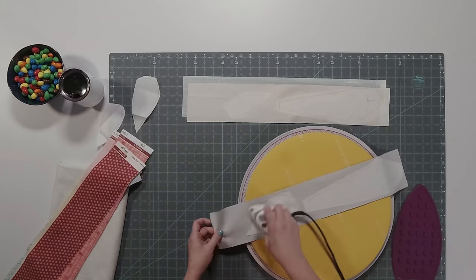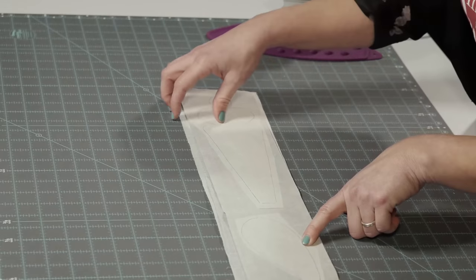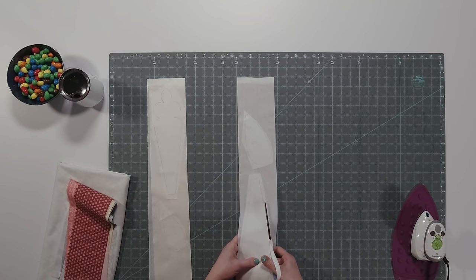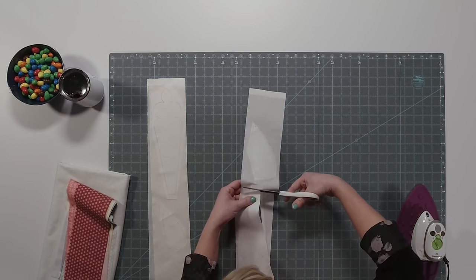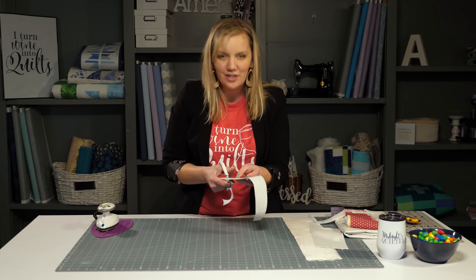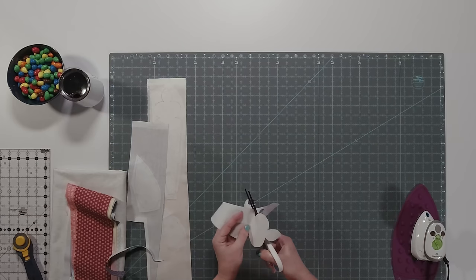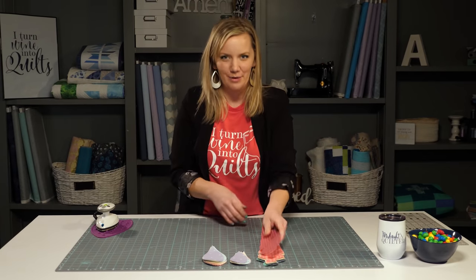Once I have all my pieces fused to the fabric, it's time to cut them out. This time I'm going to cut directly on that line. I'll be cutting through paper and fabric, so if your craft scissors are sharp enough, it should be no problem. And since the drawn line is on the back of the fabric, if it's not perfectly cut, you're not going to see it anyway. I'm going to finish cutting these all out, get my background fabric ready, and then we're going to start auditioning our rainbow colors.